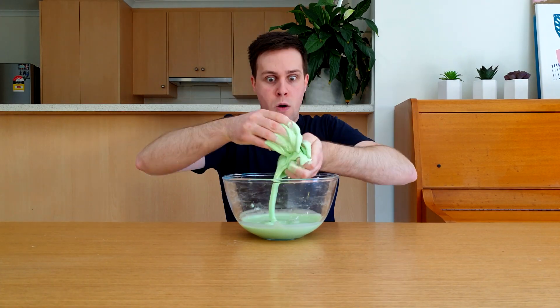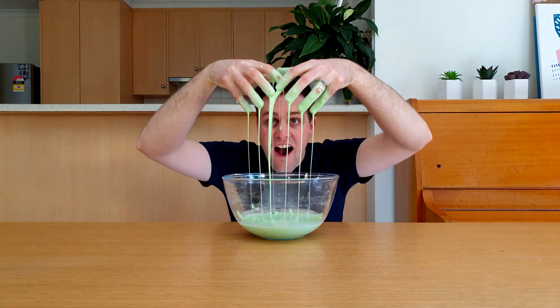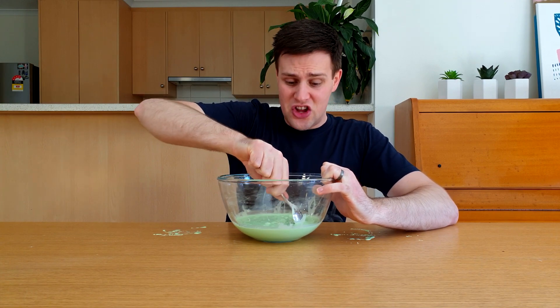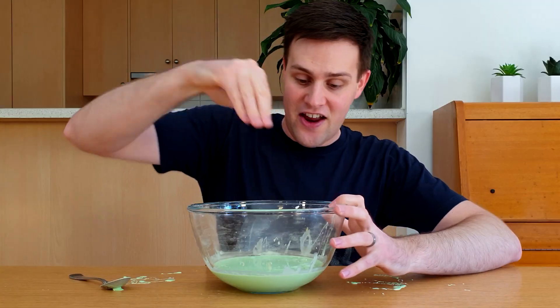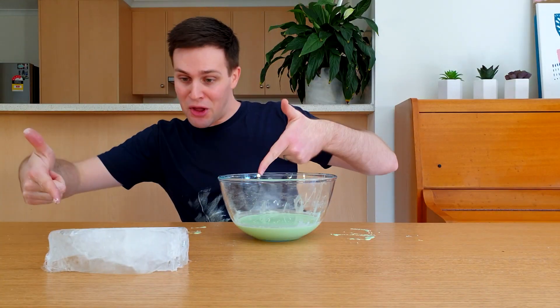Now it's time to get your hands messy. But don't worry, this comes straight off using some warm water or a t-shirt. You probably found the oobleck really hard to stir. Try hitting it with your hand. It feels solid, just like this block of ice.